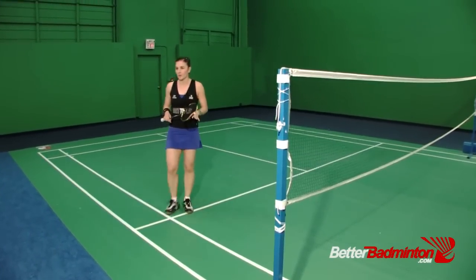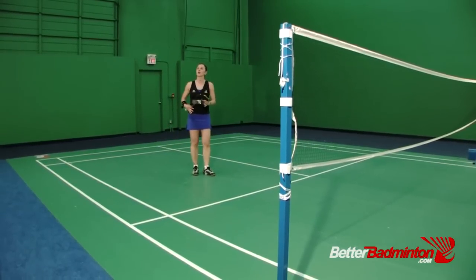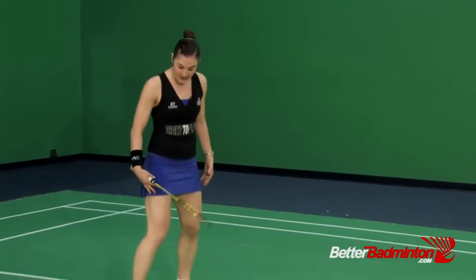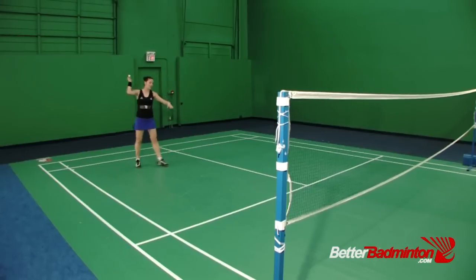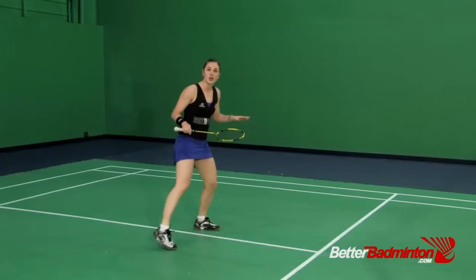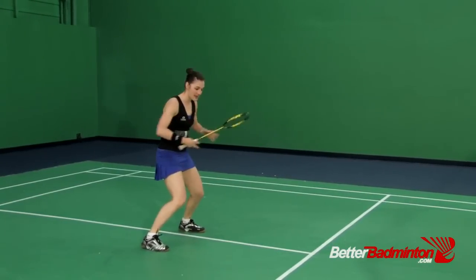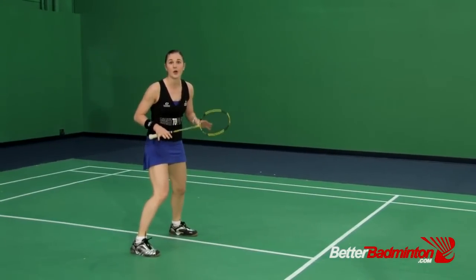When it comes to footwork, no matter whether you're tall or short, a big part of being able to cover the entire court is by learning to lower your center of gravity. Too many players play badminton with their legs straight and their gravity up high. By doing that, the court gets very big and it's hard to move from one area to the next. If you lower your gravity, open your legs apart, keep your balance low, then you're going to be able to move much more smoothly and quickly around the court.